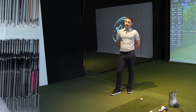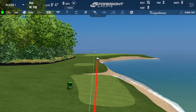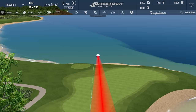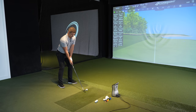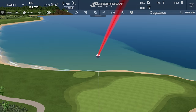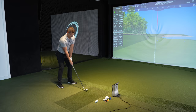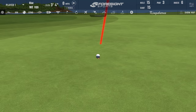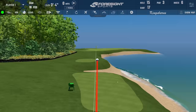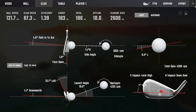The P770 has a little smaller footprint. Sounds better, Mikey. Another decent strike. The JPX made it look too easy at first — it was ridiculously easy. The P770 loves going left on this one.